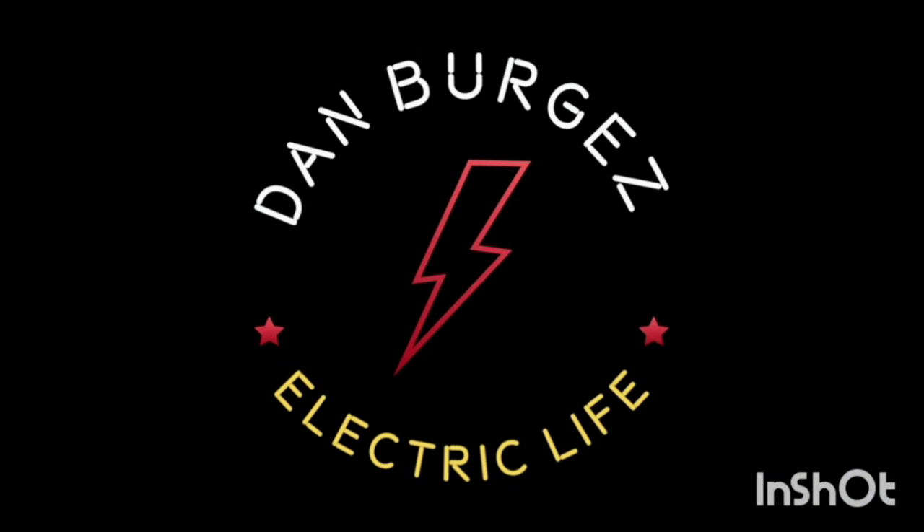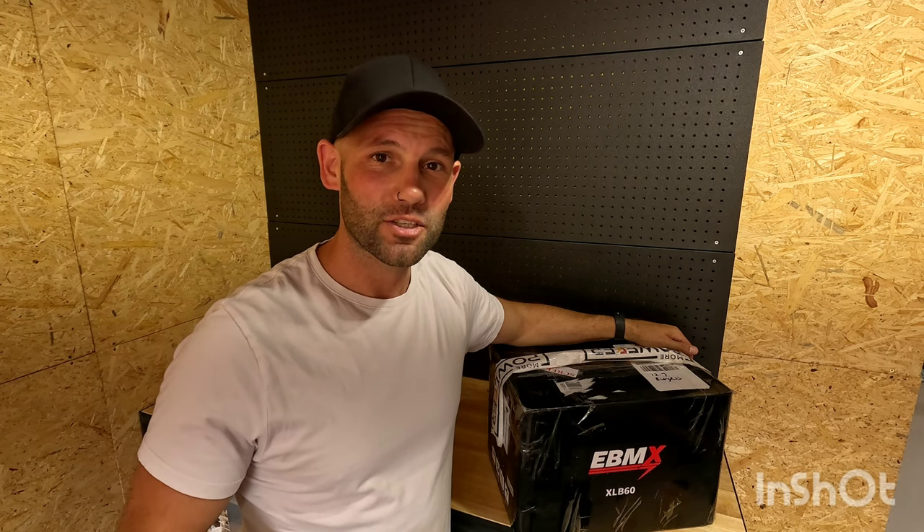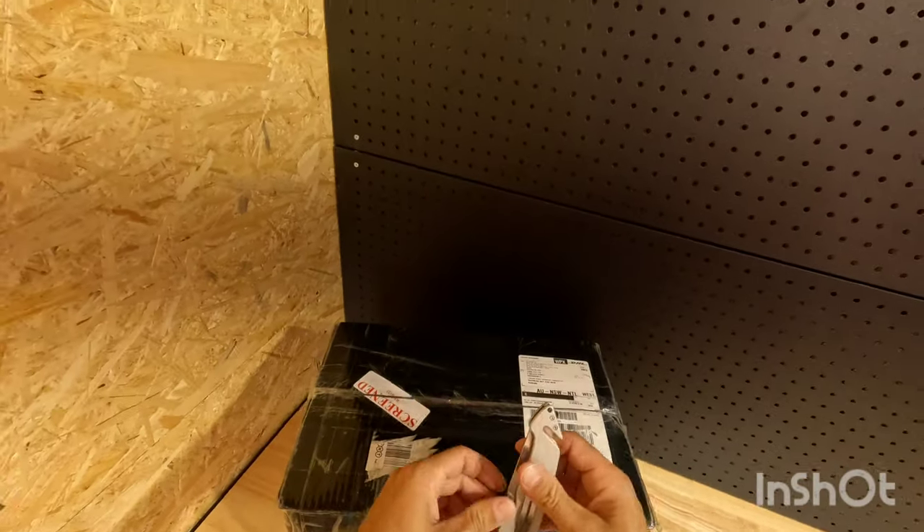What's up. As you can see, I have bought the eBMX motor — they call it the XLB60. It's meant to be good for 35 kilowatt with their race battery. I won't be running 35 kilowatt, but I thought I'd throw a little unboxing video together for you guys and we'll see what's inside. Let's get it open and have a look.